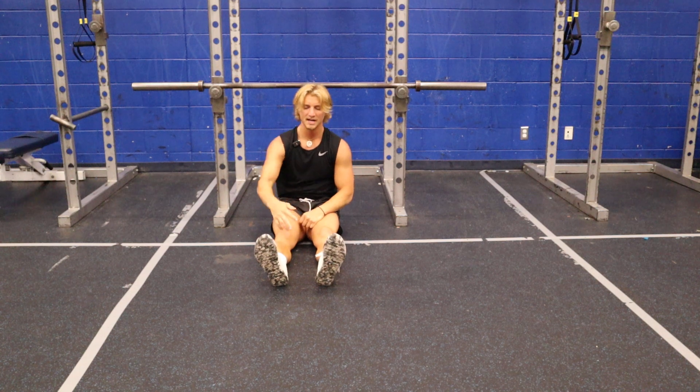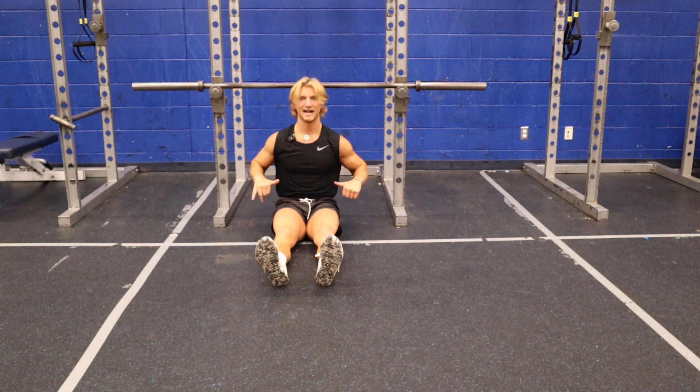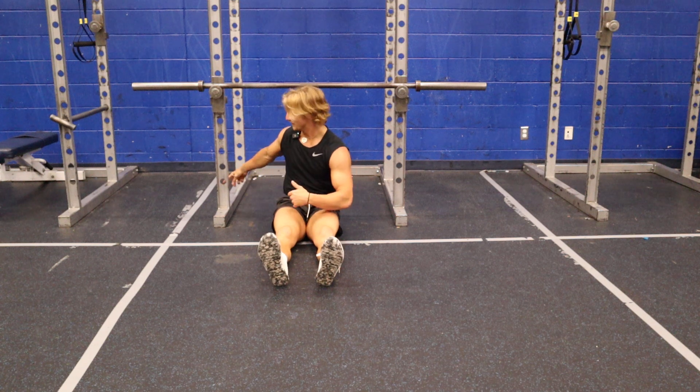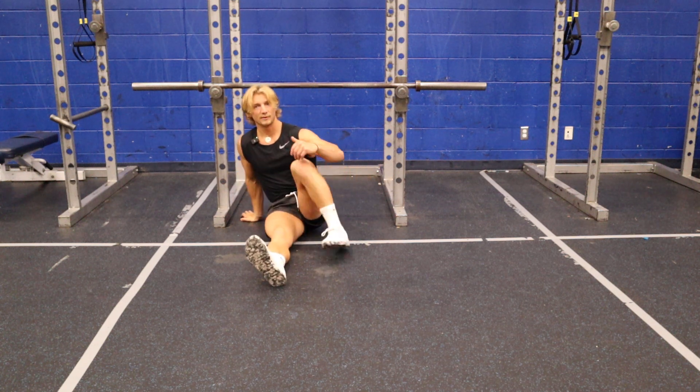If you want to make this harder, you can elevate your feet. Take a box or a bench, put your heels on that, and then pull up to that. That'll make it even harder. Or you can use bands — tie them into the sides, put them around your body and pull up. So another way to do it.